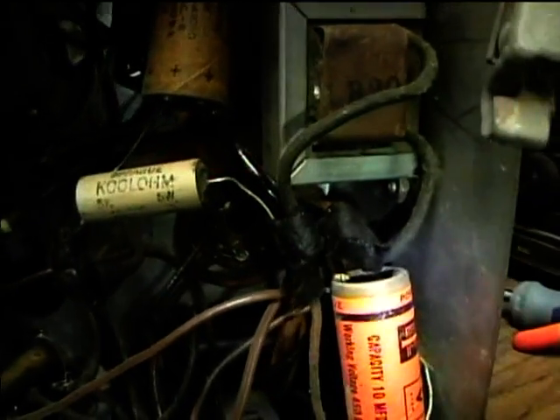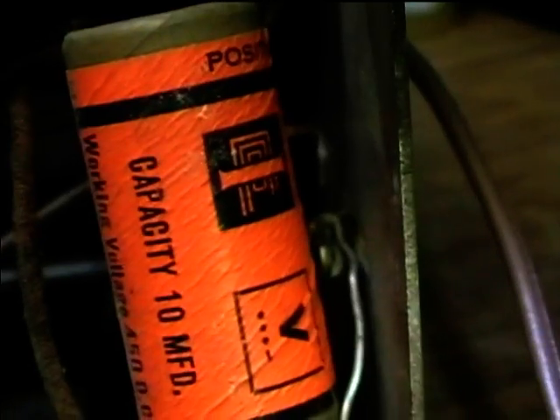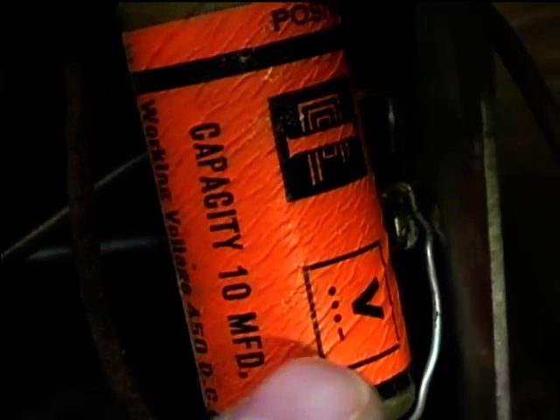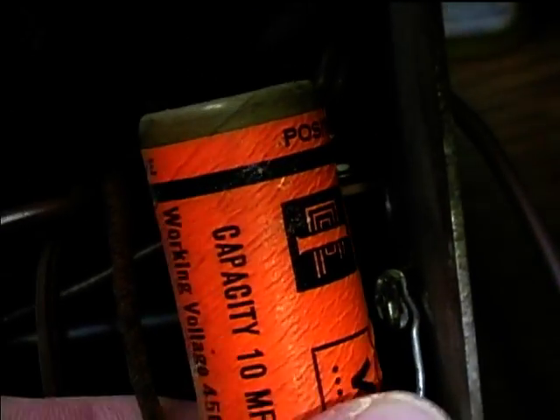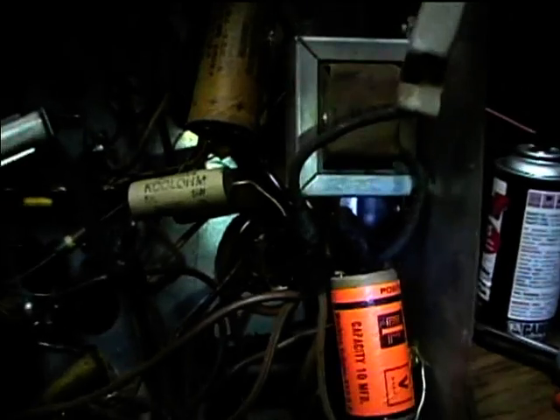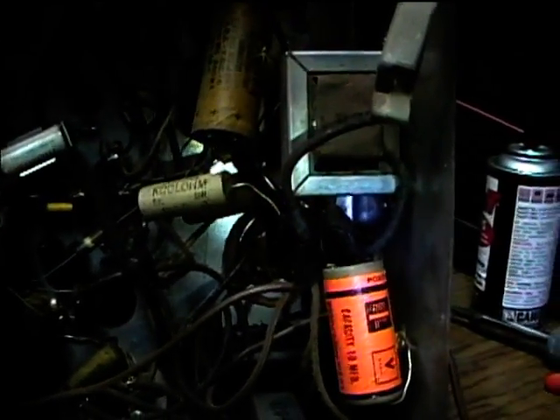Someone put in a power transformer and rectifier tube. I wonder if this is some kind of a victory capacitor for World War II — maybe it was for replacement use during the war to help keep radios functional since no new ones were being made. It's not an awful wiring job, but I can improve it a lot by using some terminal strips.